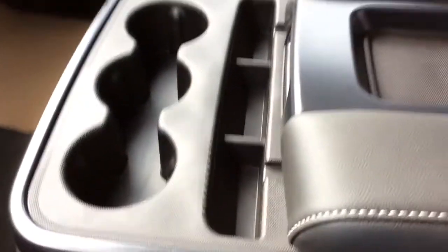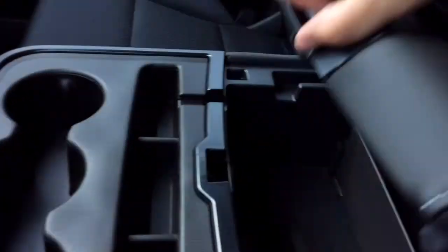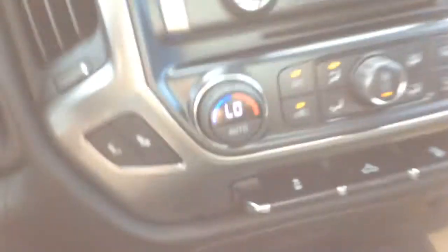Taking a look at the center console you've got three cup holders and lots of room inside for storage. This little flap can fold down for an additional storage option. Right at the front of here you've got a 12 volt charge port, two USB MP3 inputs and your auxiliary input. Lifting that out of the way, underneath all of this you've got a little storage spot. You've also got another 12 volt charge port and just underneath that is a 120 volt power outlet.